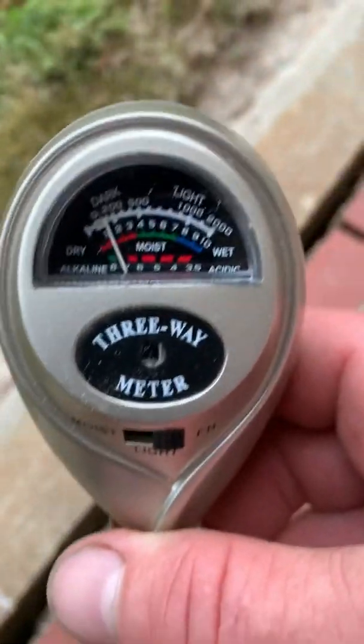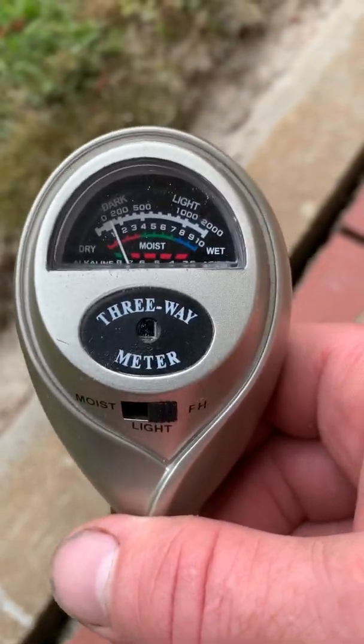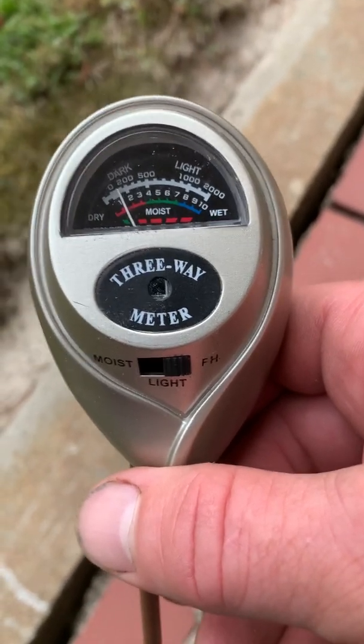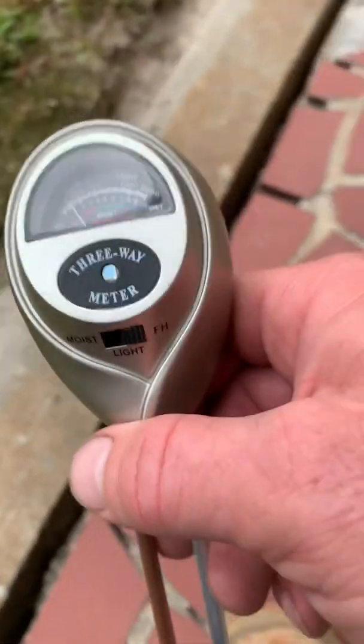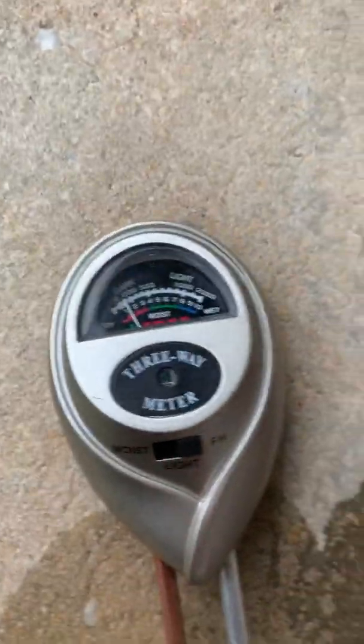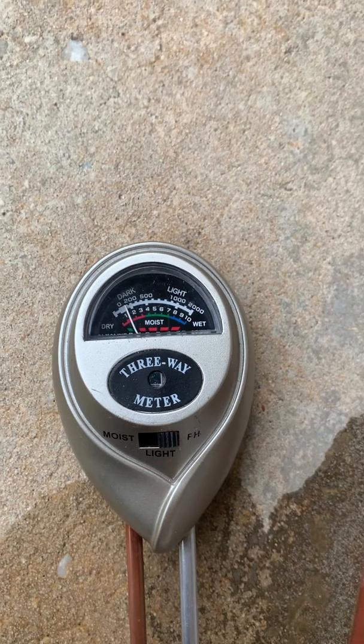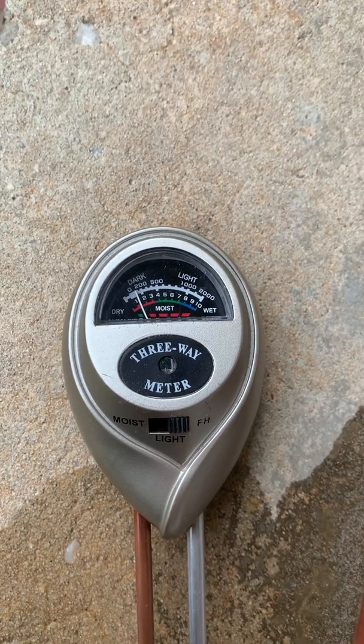So that is one way to test a pH meter — to see if it's actually working or if it's broken — just using household vinegar. At my Tabor City home, I hope this helps you guys with these three-way meters. Now let's get out here and do some gardening!